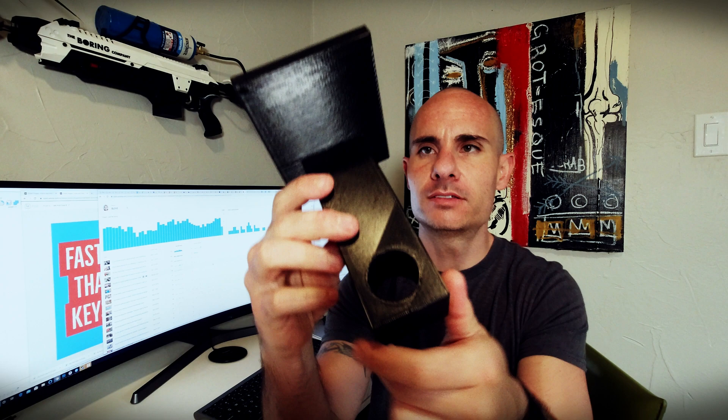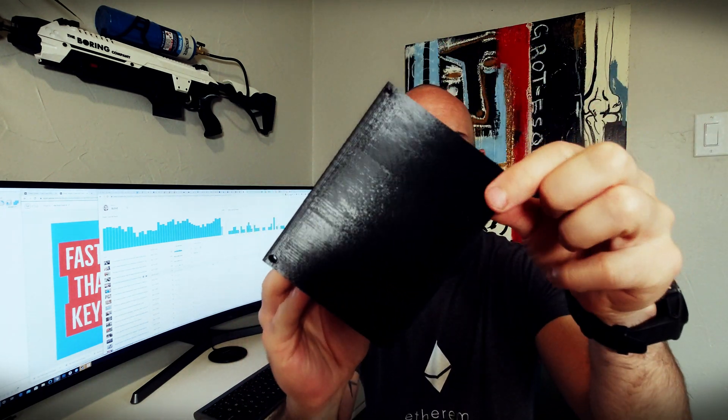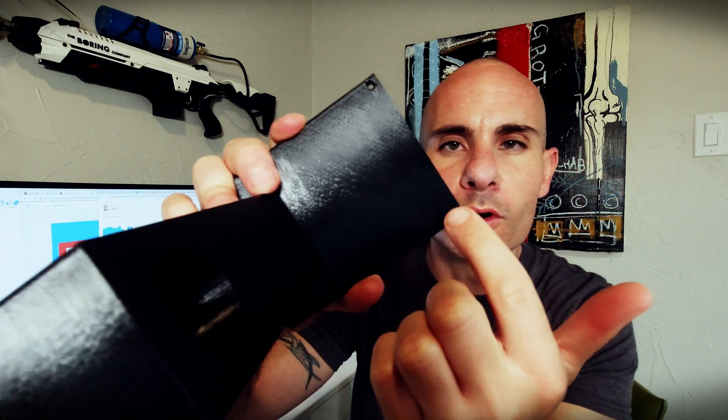We've got our first print hot off the printer, and I think it came out pretty nice. We've got this piece on the back that mounts to the wooden beam, a nice hole through here, and some screw holes. One thing I'll note right off the bat is that I put the pre-tapped screw holes a little bit too close to the edges. But here's the beautiful thing about 3D printing — I can make another prototype and do two or three revisions easily within one day.